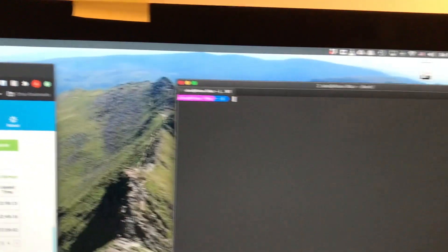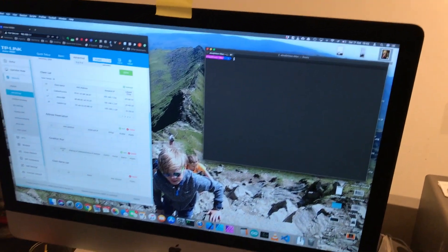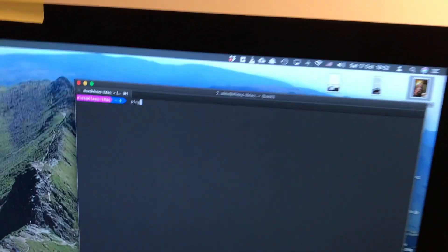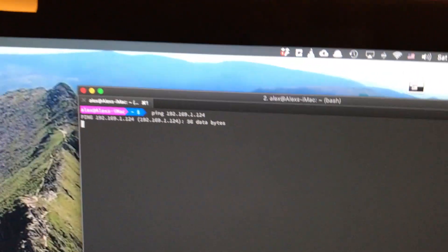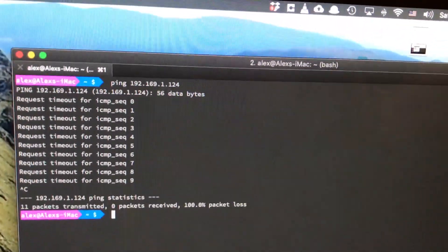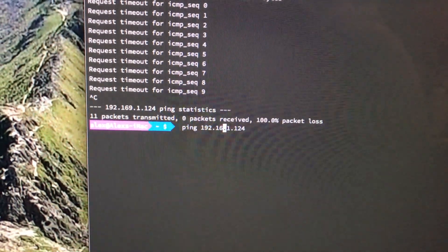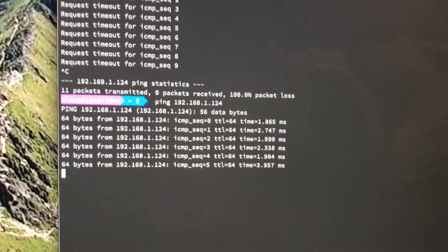So I can connect to the Raspberry Pi headlessly — it just has to be powered and connected to the router. If I do ping in the shell and then the IP address, 192.168.1.124... I've done 192.169 by mistake — it should be 168. I'll press the up key to reload what I typed, correct it to 192.168.1.124, and hit enter. There we go — that's pinging our Raspberry Pi. I'll press Ctrl+C to stop.